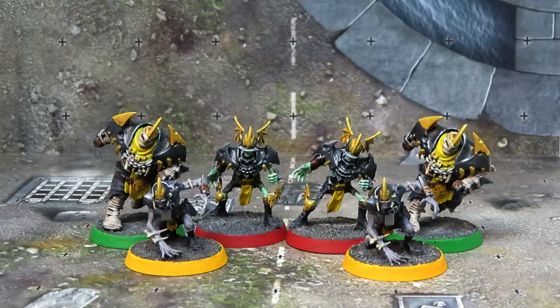The first two videos in the series should appear in the playlist with this video but I will link them down below. In the first video, we covered basic prep — so magnetizing, filling in gaps, and priming. In last week's video, we covered painting all the linemen characters, so that's all the zombies and skeletons.